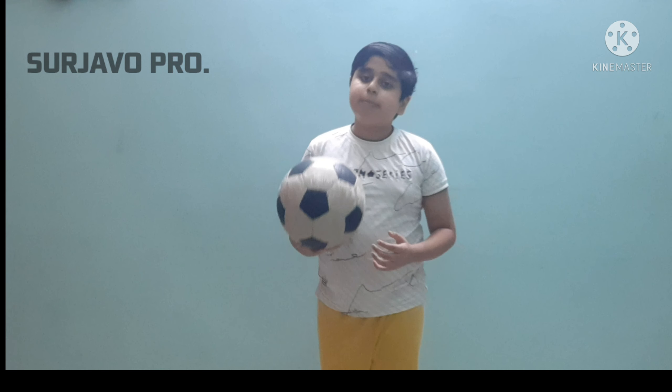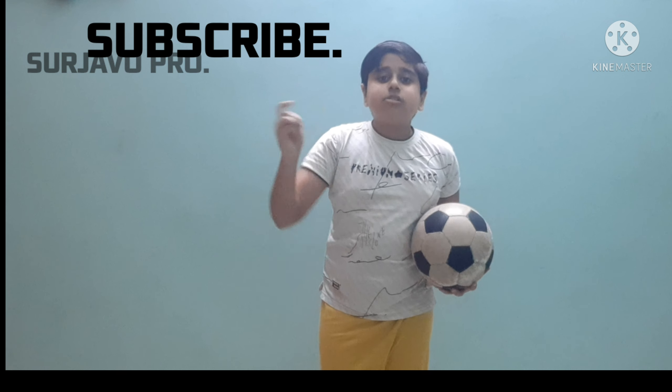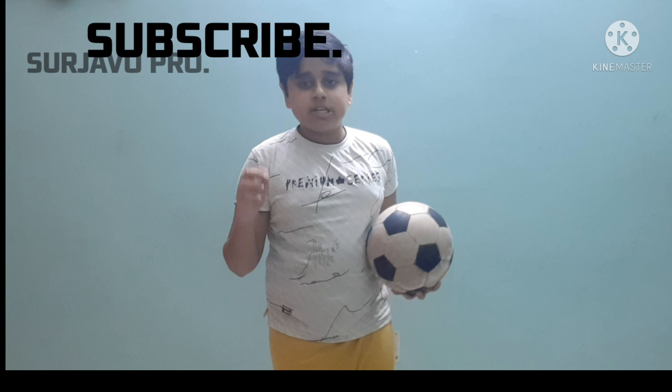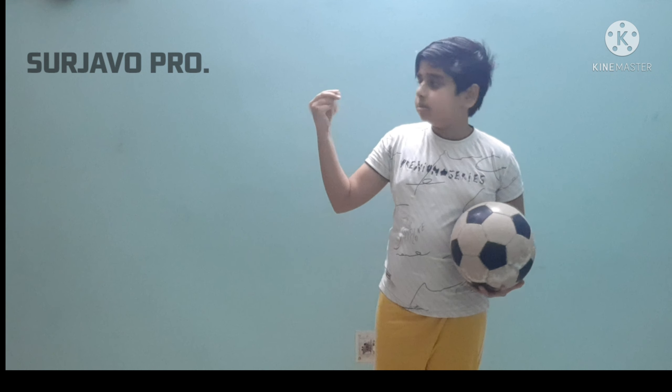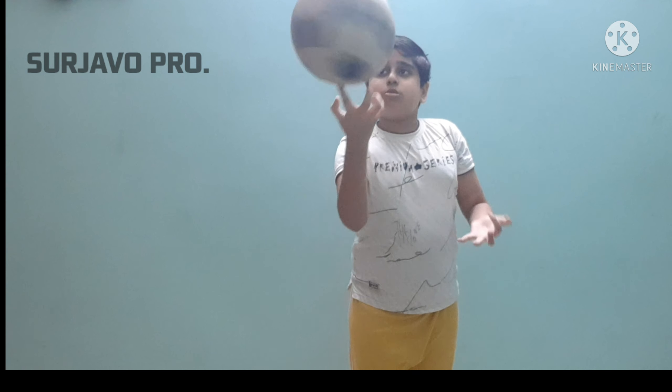Hey, what's up guys! I'm Shabu Jambo. Welcome to my channel. In today's video I'll be showing you how I can spin a ball on my finger. Before starting the video, if you haven't subscribed to the channel, please subscribe and also click on the bell icon so you never miss any video notifications. Leave a like and let's start — let me give my hands some warm up and let's do this.